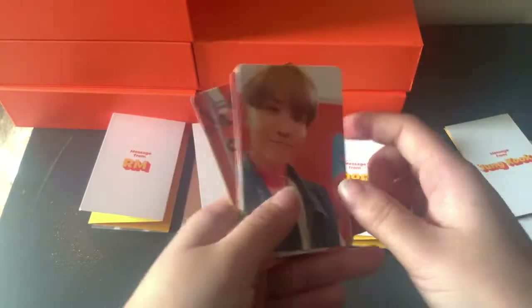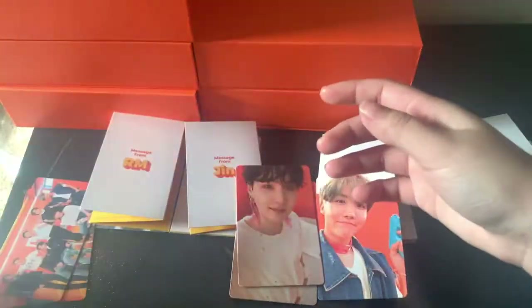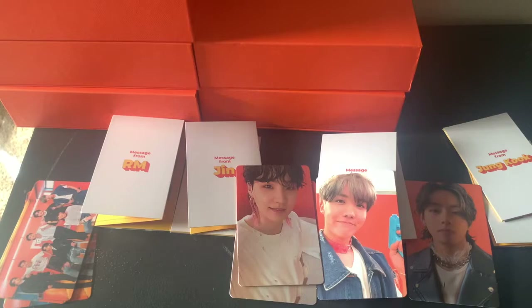For Peaches, for the cards I got Hobi, Yoongi, group, group, Yoongi, put a group there, Tae, and group. And that's for — oh, for cream. Sorry, I've been saying Peaches this whole time, but for cream. These are the cards for cream. Now for Peaches.